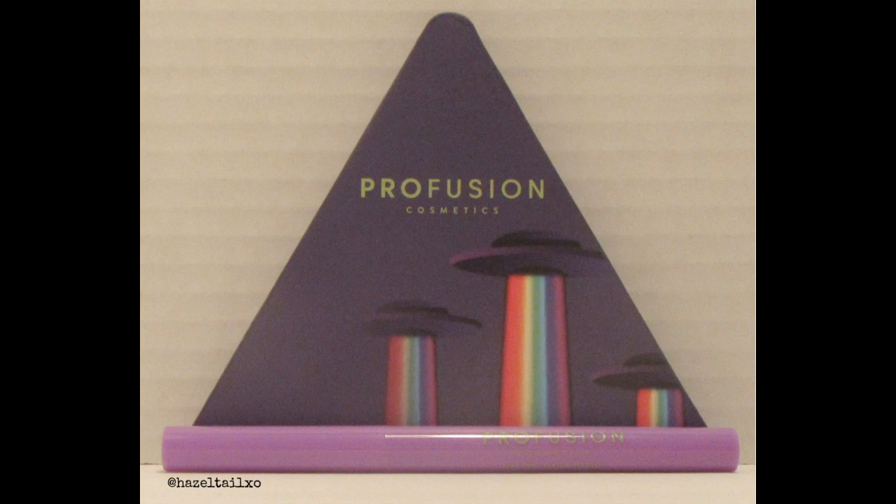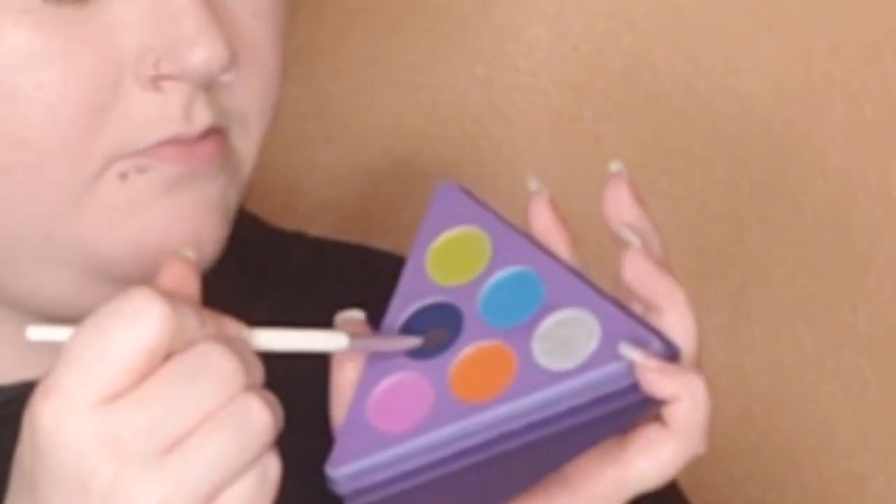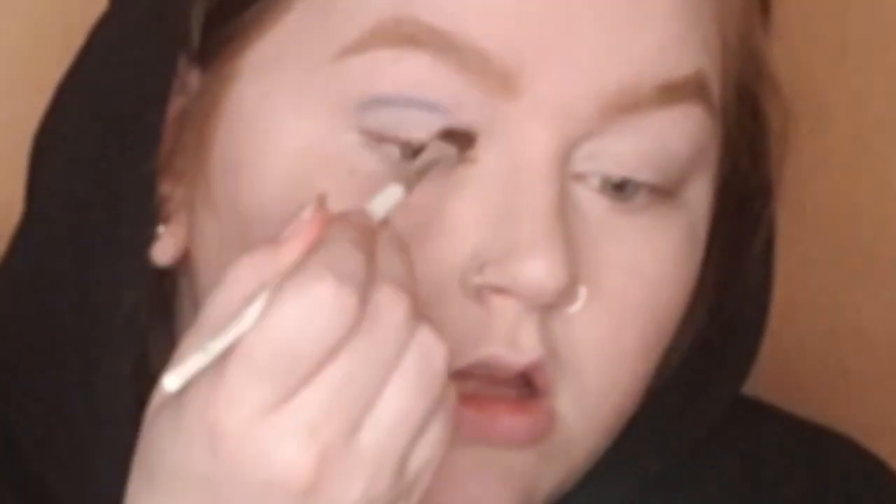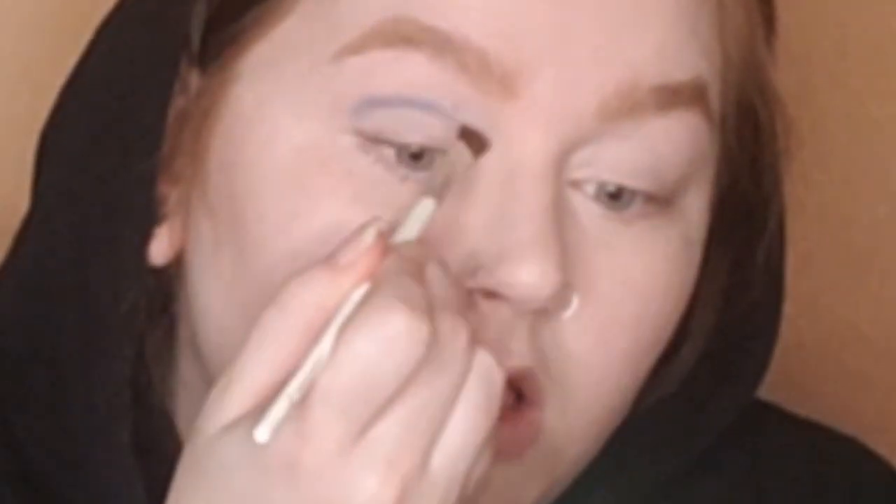I started with all my face makeup, eyebrows, and eyeshadow primer already applied. Then I used an angled eyeshadow brush — this isn't a liner or brow brush, this is more like a flat brush that has a taper down one side. I picked up the dark shimmery blue and applied that just to my crease to start.